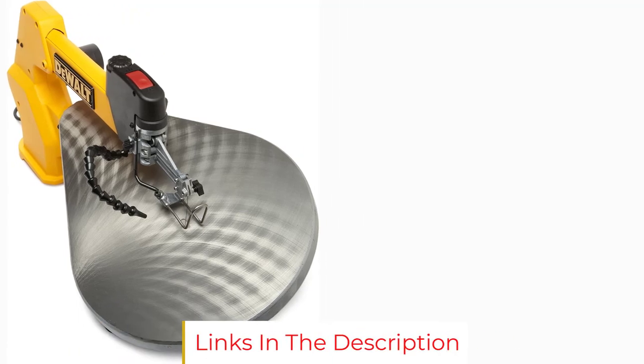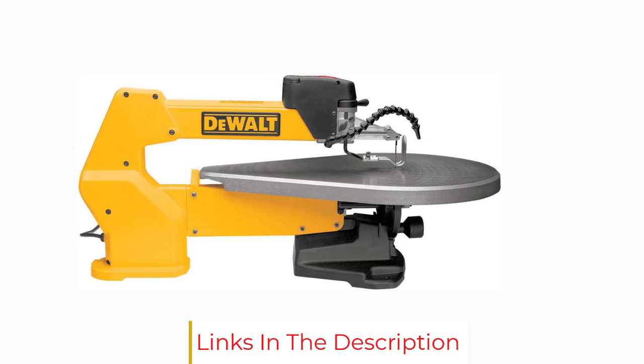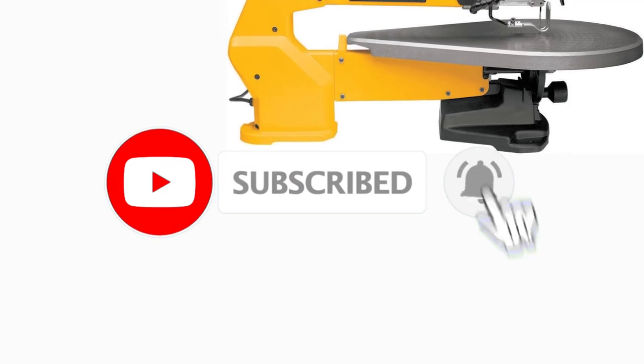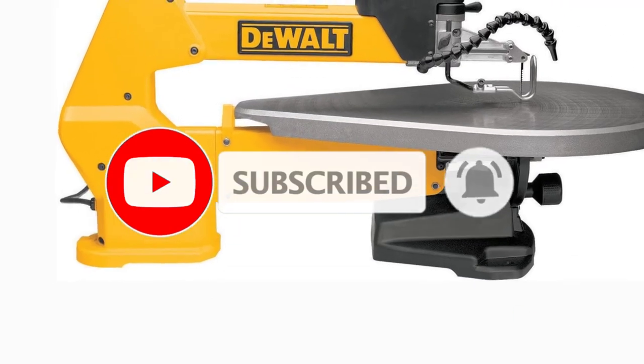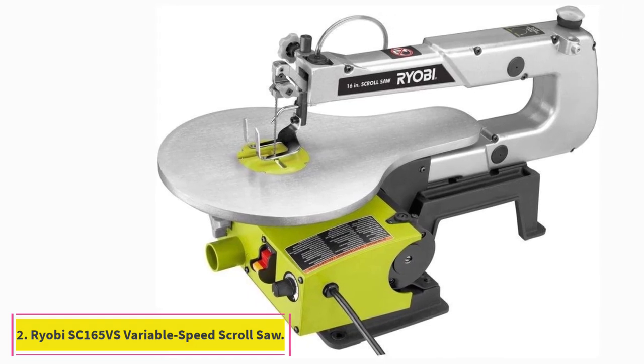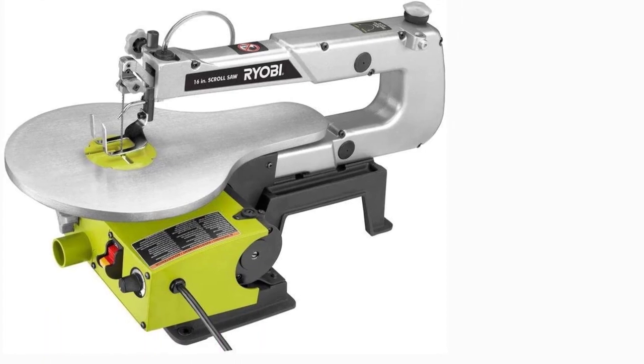While the DeWalt DW788 isn't the most robust scroll saw on the market, it's an excellent option for woodworkers of any skill level and provides a wide array of options at a mid-range price point. Its simple operation and straightforward design ensure that you'll spend less time fiddling with the machine and more time creating the unique shapes and intricate cuts that a scroll saw is known for.